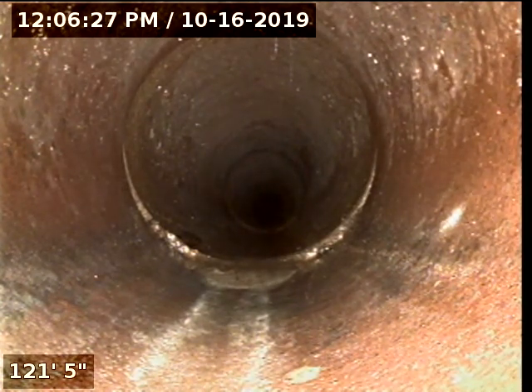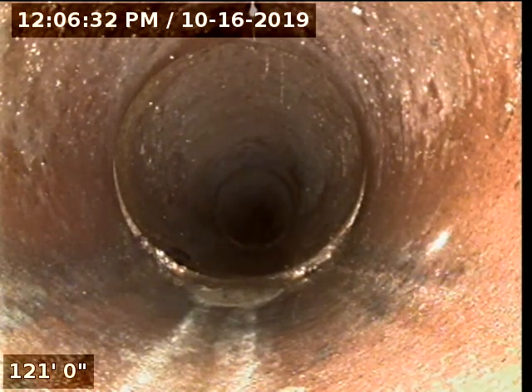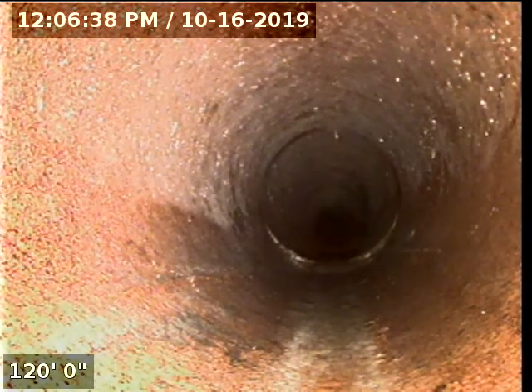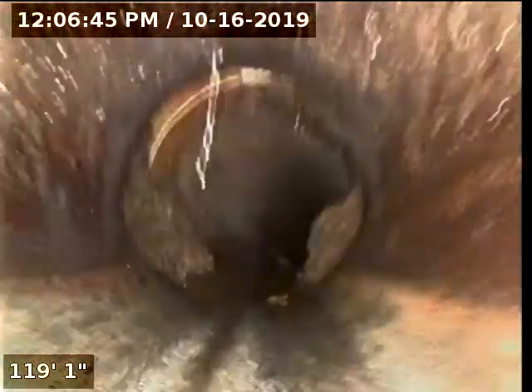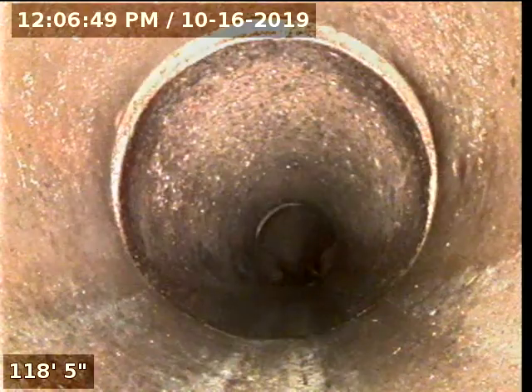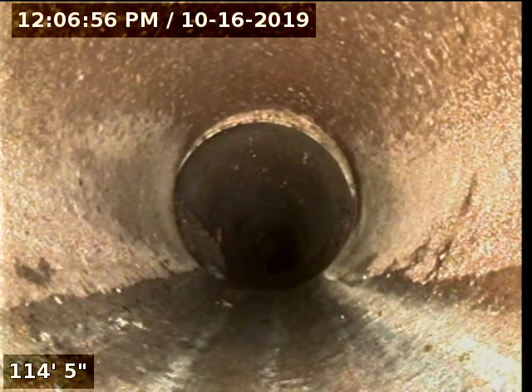I'm going to go ahead and start pulling the camera out and we'll see the condition of the sewer line. This part of the sewer line right now is a clay pipe. You can see some root intrusion right here. You can also see a cockroach in there, and on the left-hand side there is a little bit more root intrusion.